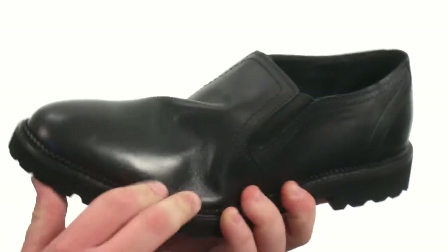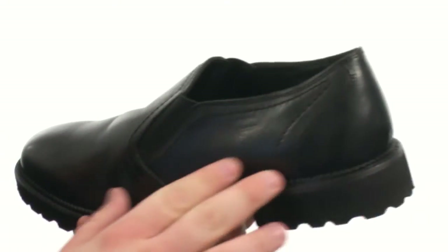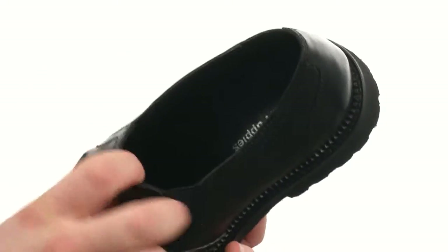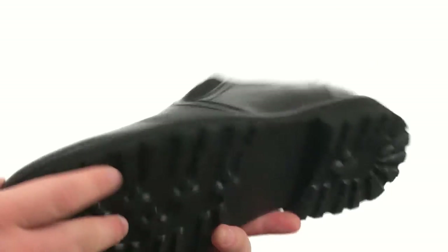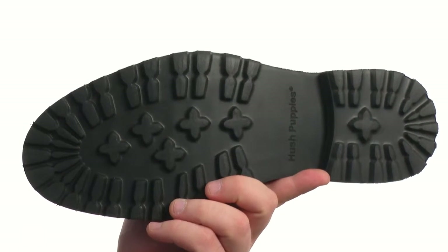This cool loafer is very flexible in construction with an upper crafted from smooth leather with plenty of detailed stitching throughout and a plain toe. There's dual goring on either side of the tongue to allow for easy on and off as well as a secure fit. And all of that sits very confidently atop a super sticky and durable synthetic outsole.